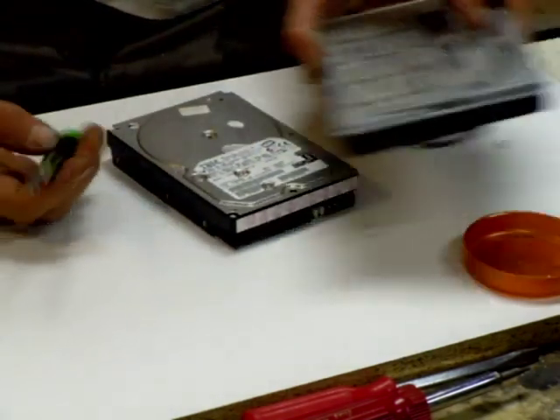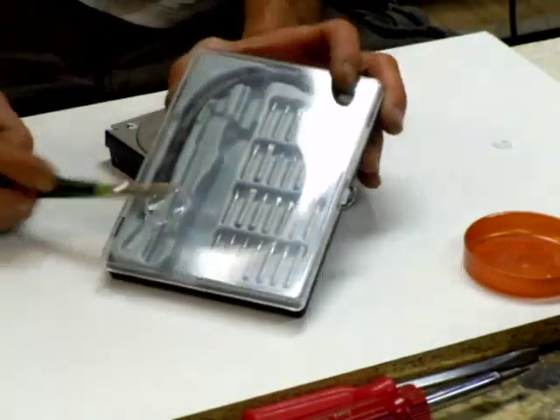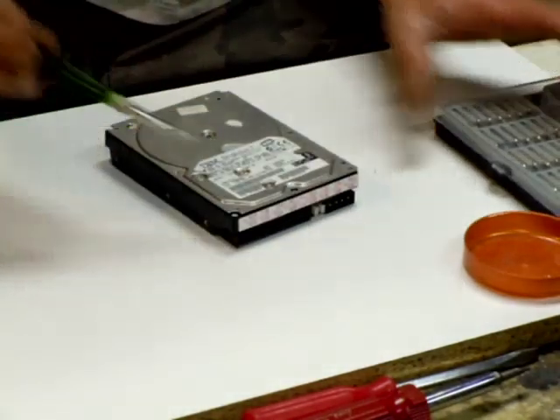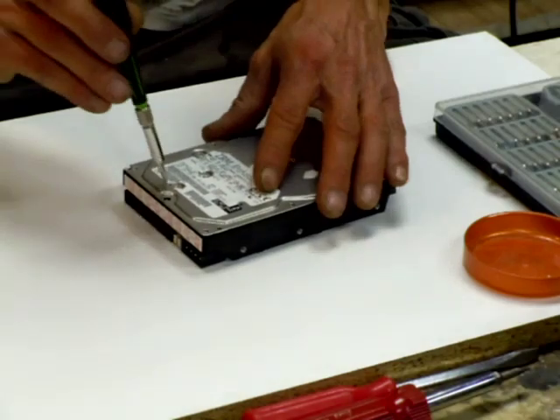I'm using this screwdriver kit from Harbor Freight. It's got all those little specialty screwdriver bits.